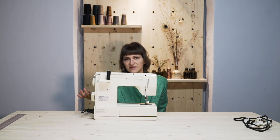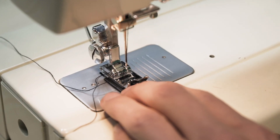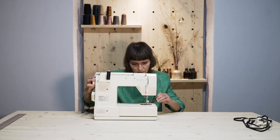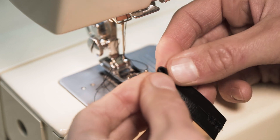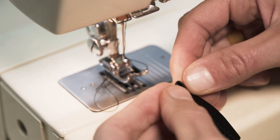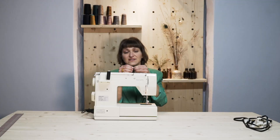Every domestic machine is fairly different, so just adjust accordingly. Don't forget to backstitch. There we go. And then from here we're going to do another zigzag right at the tip. So you fold those pieces down and you have kind of like an arrowhead. Stitch right in the center there — it has to sit flat.